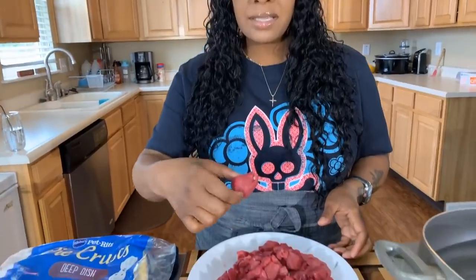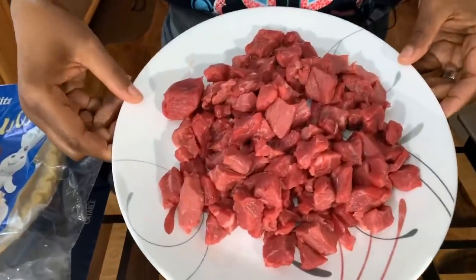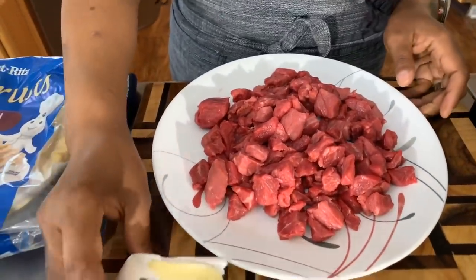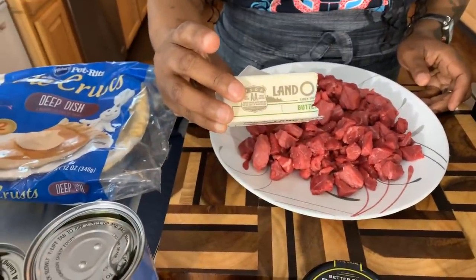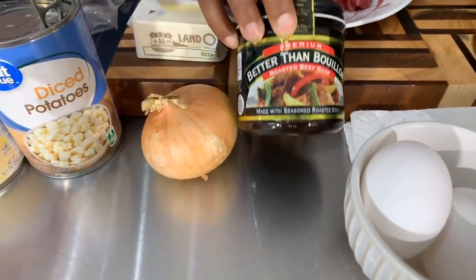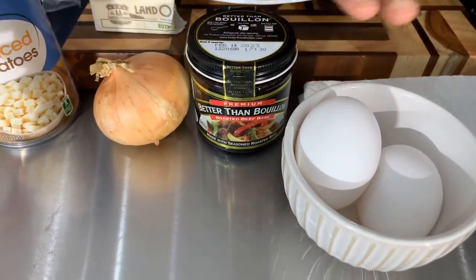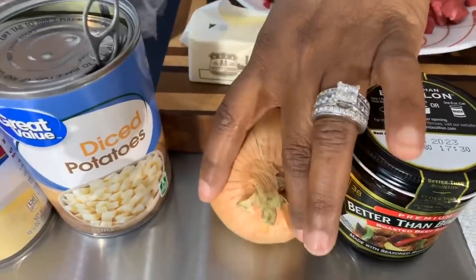Here are the lovely ingredients you will need. The first ingredient is some beef — I use the beef stew meat, and what I've done is cut it down to little tiny chunks. You will need some butter — nice sweet cream salted butter. You're going to need some beef bouillon; this is Better Than Bouillon. You will need some eggs, just for an egg wash, and a nice sweet Vidalia onion.